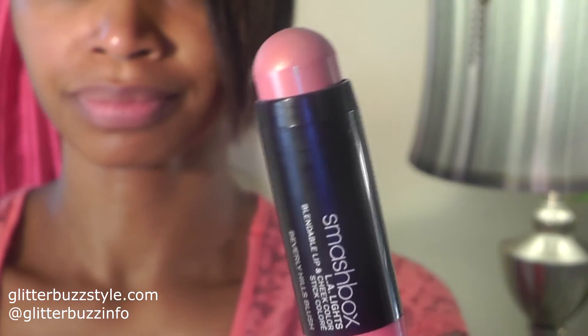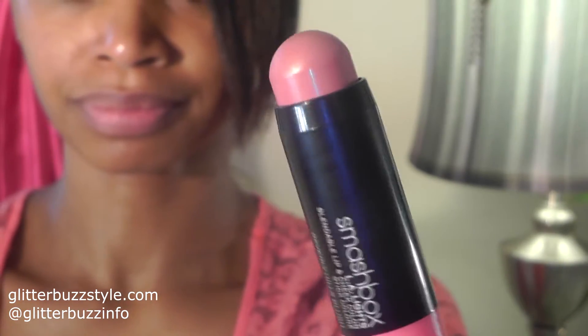Welcome to Glitter Buzz Style and this is a review on Smashbox LA Lights, featured at the makeup show back in May. I appreciate it for the summer and also as a transition for your fall season.